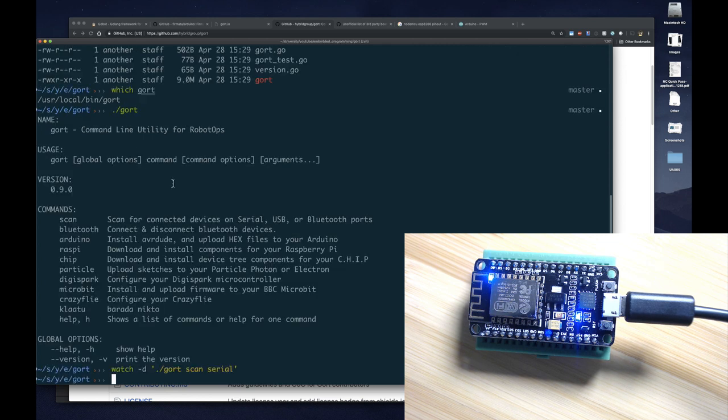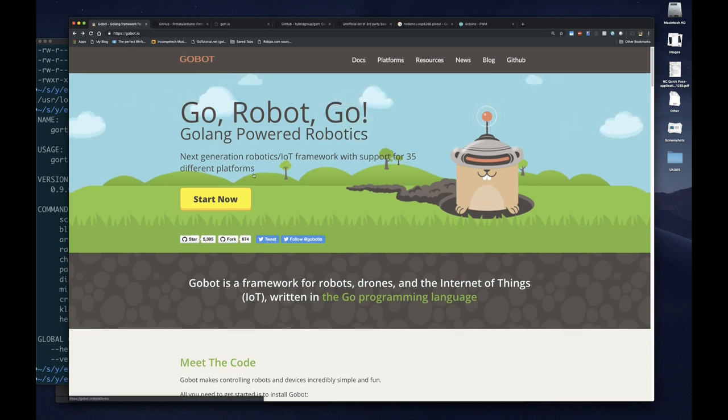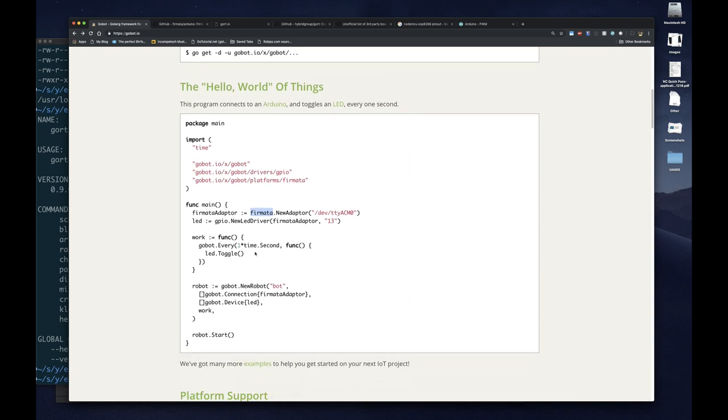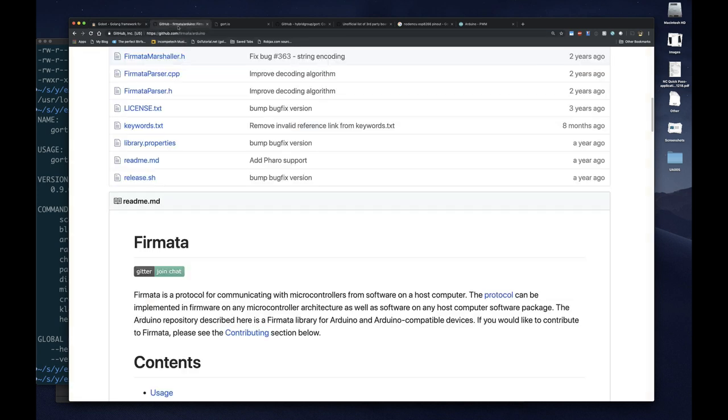Now another thing you can do with GORT is use it to install Firmata. Remember what we're trying to do in this video is install Firmata. The purpose of installing Firmata is so that we can use Go to control our embedded devices. Go has a package that uses the Firmata protocol to talk to embedded devices, which allows us to write code in Go that the Firmata protocol uses to control our embedded board. Right now the board doesn't have Firmata, but to install it — a protocol for communicating with microcontrollers — we need to have it installed on the board. Then our Gobot library, a package for Go, will be able to talk to the Firmata server running on our board.